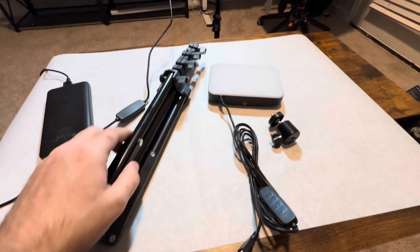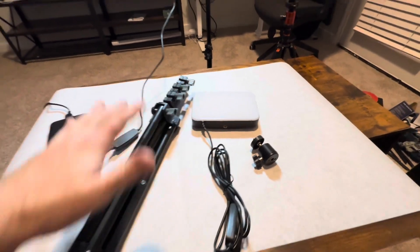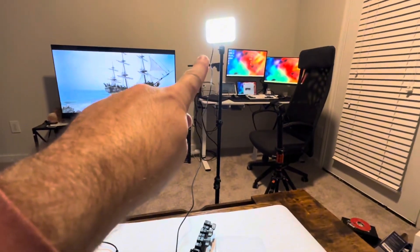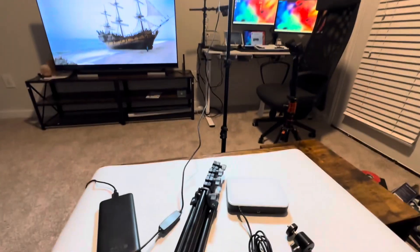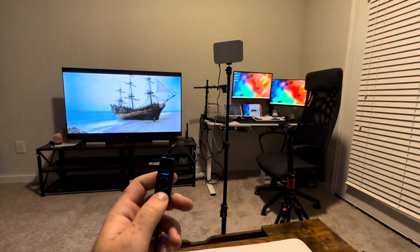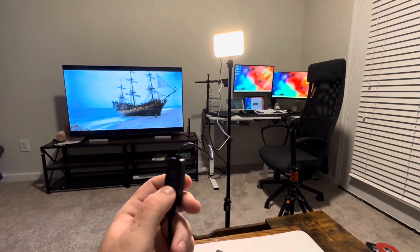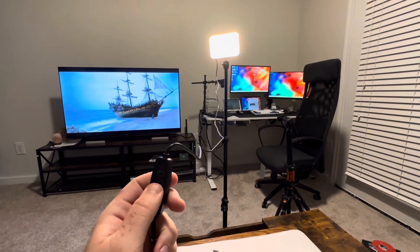I just want to talk about these photography and video lights. This one came in a set of two and we are using this one right now. Just to show you — there's a normal on and off, and then you can get lower brightness or more dim.